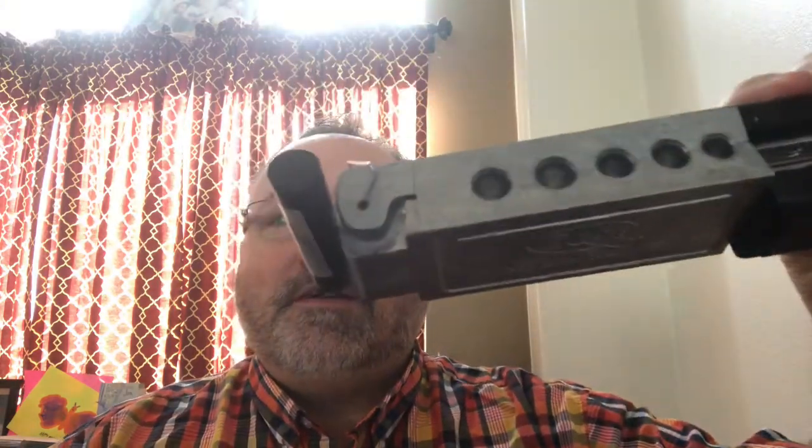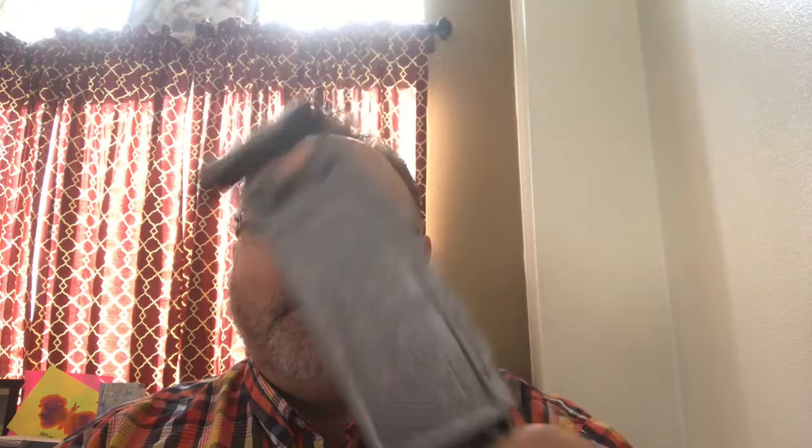I mentioned this in a couple of videos — we're running out of fishing gear here in Vegas. I don't know if everybody else is experiencing that, but our big box store is completely out of weights. So what do we do? We start making our own. Check that out — that's a do-it mold. Have any of you guys ever used these?